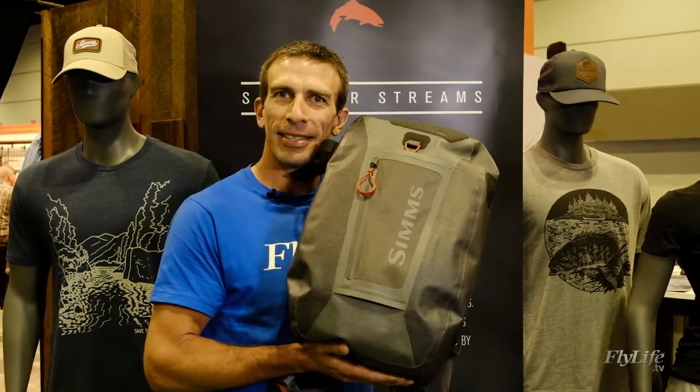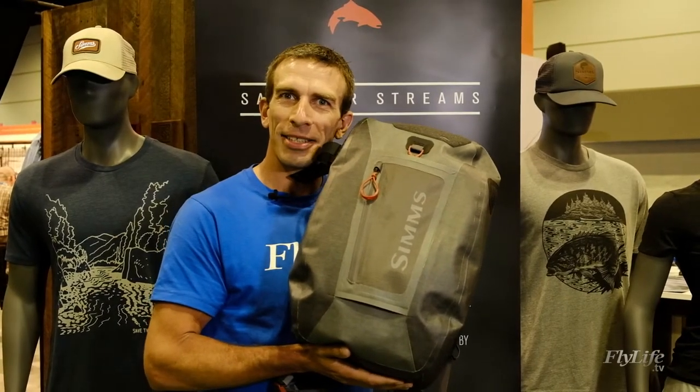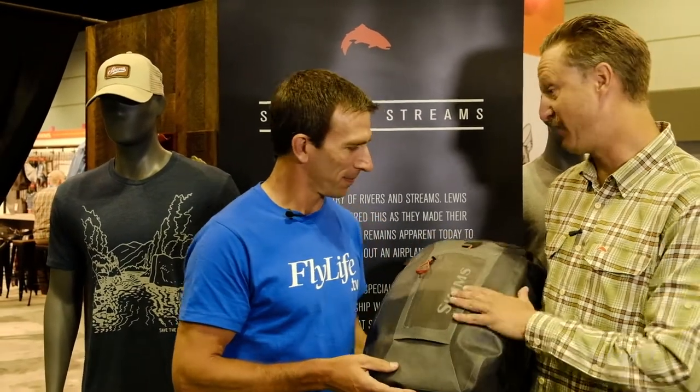This is the Dry Creek Z series. Let's find out about the whole range. I'm here with Rich Hahn from Simms and we're going to talk about the Z series. This new Dry Creek Z series is awesome.